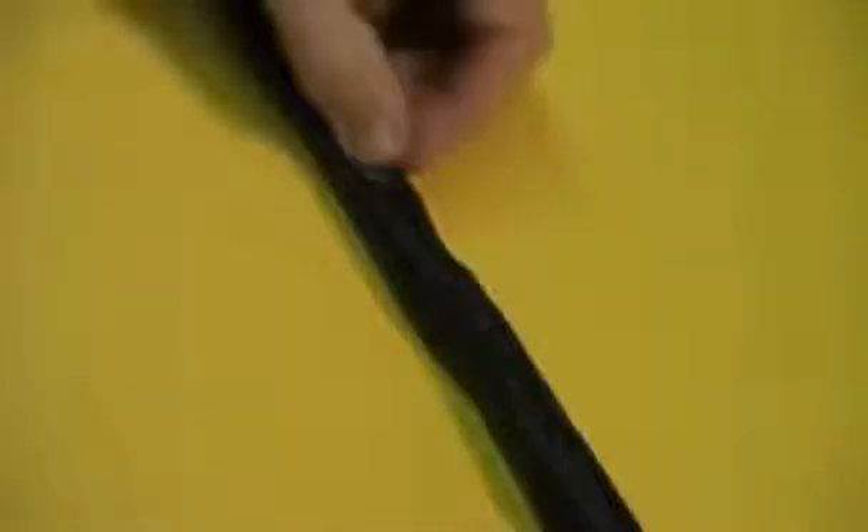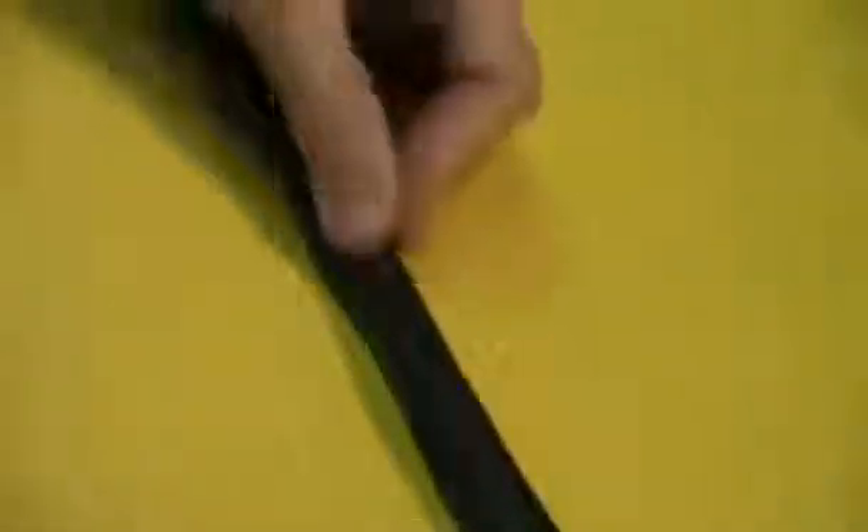Once it cools, it will be very difficult to get the adhesive off. So somewhere between now and before the tubing becomes room temperature, you want to do this. Don't try to use any solvent or any other method to remove the adhesive. The adhesive is quite solvent resistant, and the easiest way to get this excess adhesive off is to roll it with your thumb while it's warm.